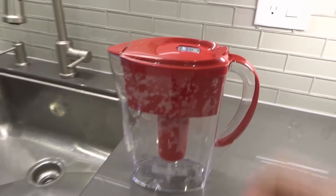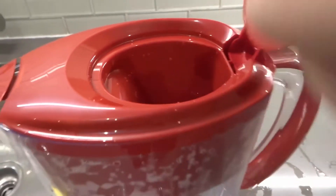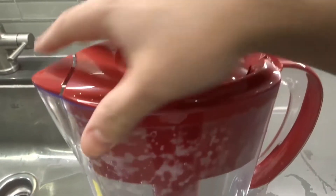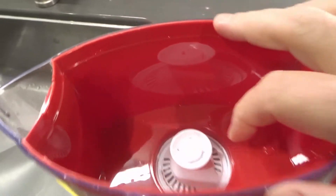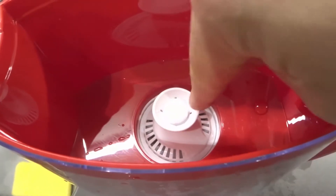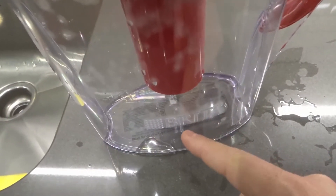Essentially, you put your water in here and then that water is going to filter down through here, and where it ends up is in this reservoir right here. From the reservoir it's going to travel through the filter, and that filter goes all the way down and it's going to drip into the pitcher.